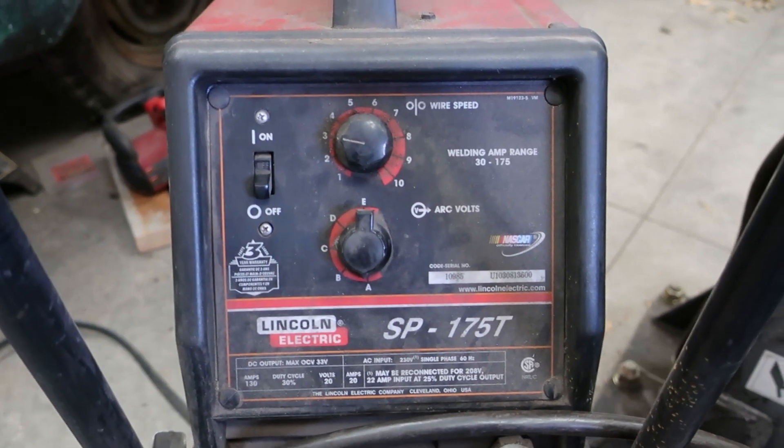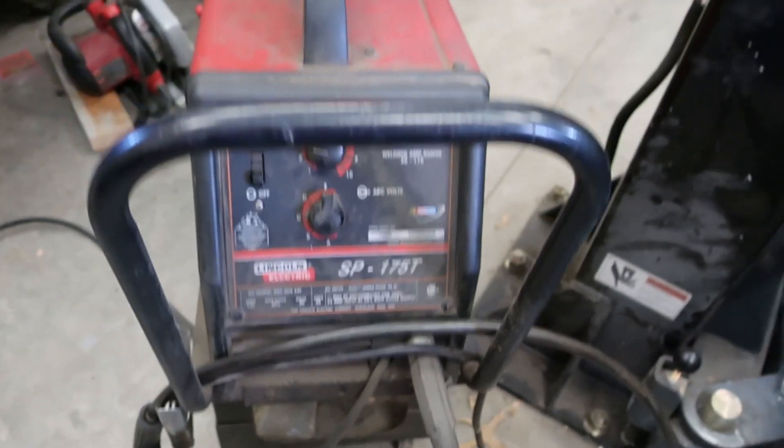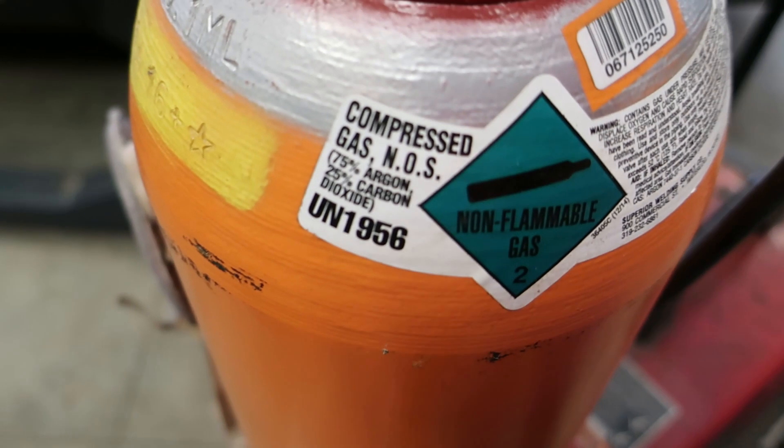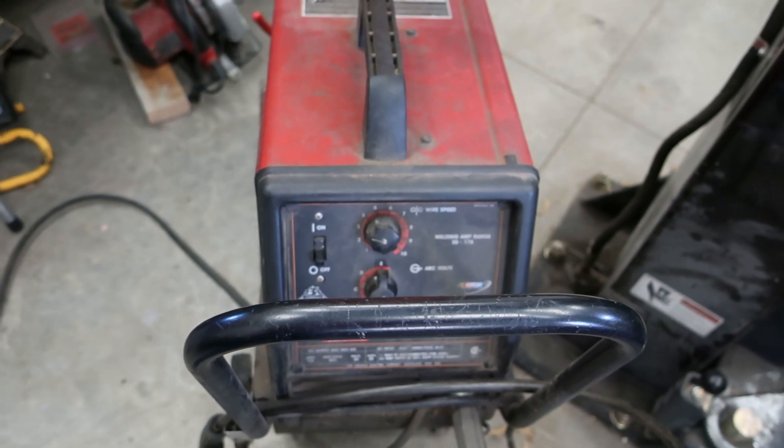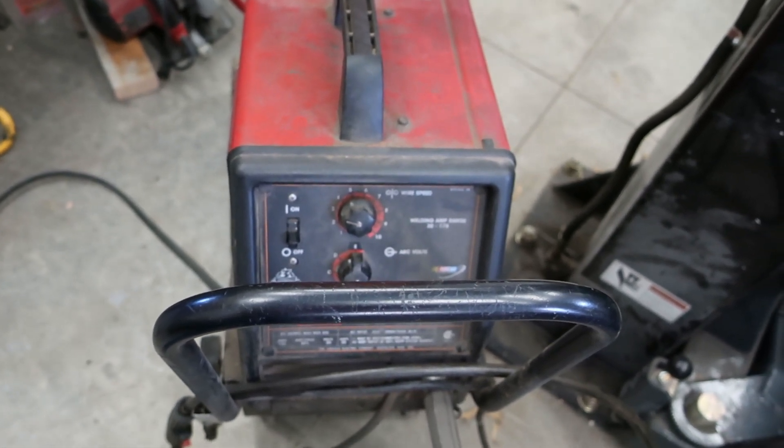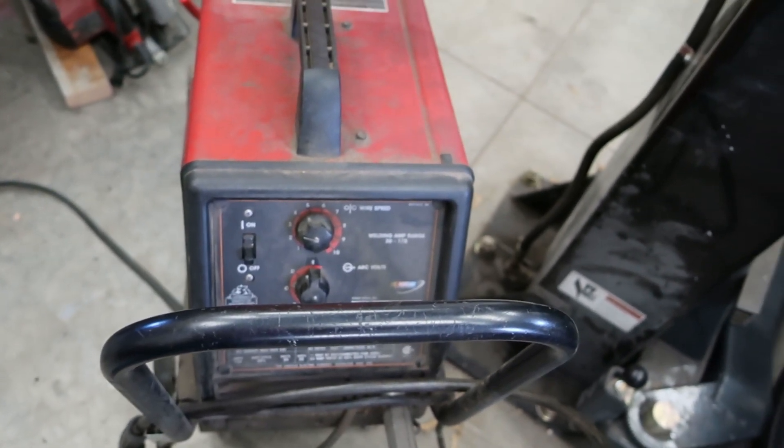This is the Lincoln 175 that we're gonna weld all that up with. We're running 75% argon and 25% carbon dioxide. I'm pretty sure 30 thousandths wire, which is probably a little bit big, but we'll see how it does.